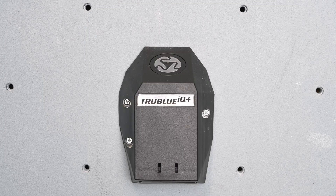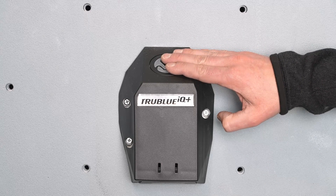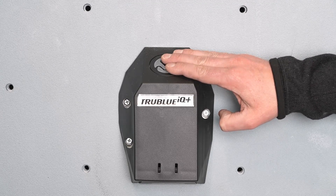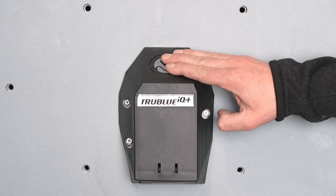Now that our IQ Plus is turned on, we're going to set the hold time. When a climber falls, this is the amount of time that they will stay in the air before lowering. To set the hold time, hold down the base button. After five seconds, it will begin to flash white. Two flashes indicates a hold time of 20 seconds, three flashes for 30, and one flash means the device has a 15-second hold time. Keep holding the button until you see your desired number of flashes.